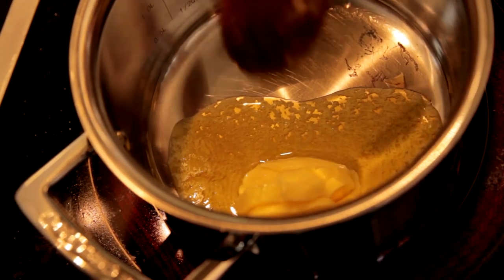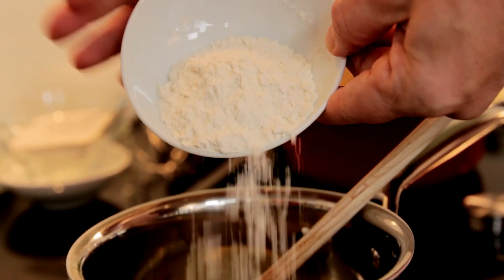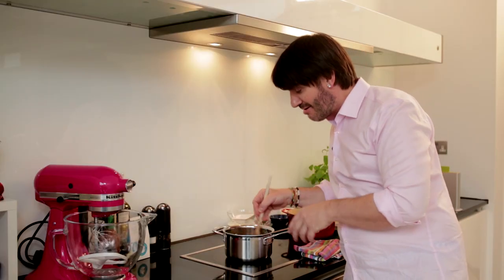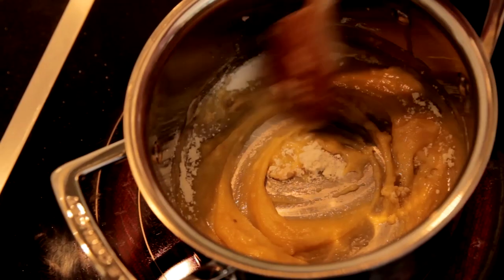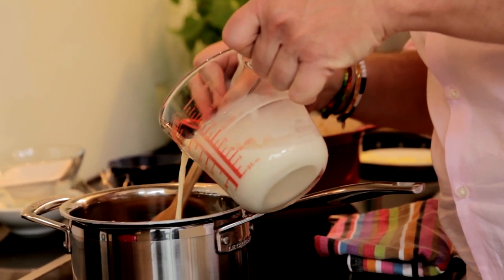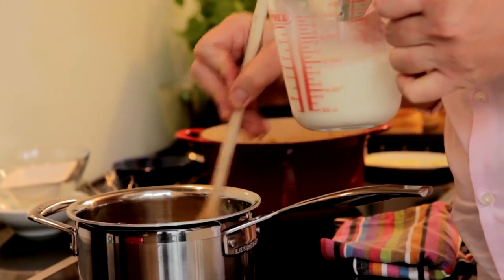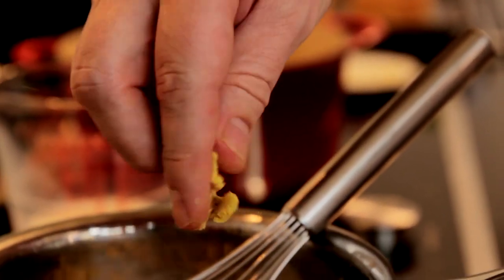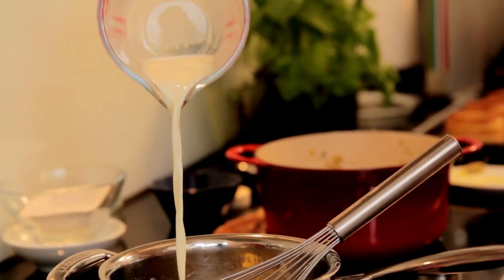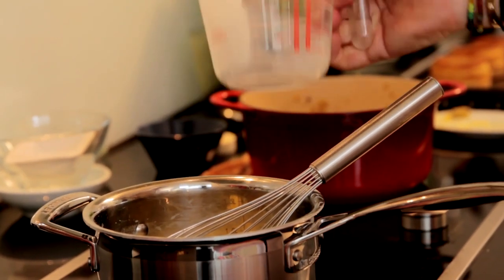I'm going to melt 60 grams of unsalted butter. When the butter is melted, I'm going to add 40 grams of plain flour. I've got the flour and the butter together in my pan now, and I'm just going to cook them together till I get a nice thick paste. Now I'm going to add 480 ml of whole milk, a little bit at a time. For a boost of chicken flavor, I'm going to crumble half a cube of chicken stock into my sauce. Now the rest of the milk can go in. This is your classic béchamel sauce — glossy, smooth, not a lump inside.